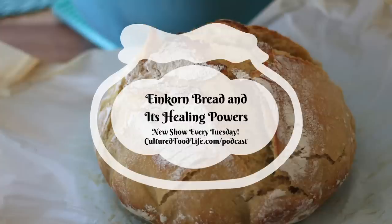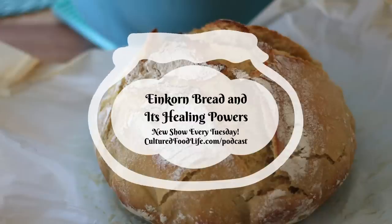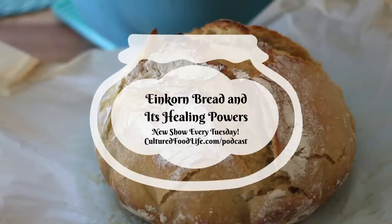Einkorn wheat is the most ancient species of wheat. All the wheat that we consume today is descended from einkorn wheat, which has about 14 chromosomes as compared to other wheats, which have about 28 to 42 chromosomes.